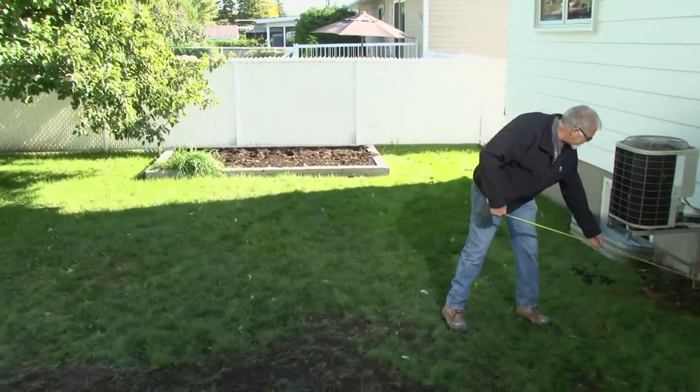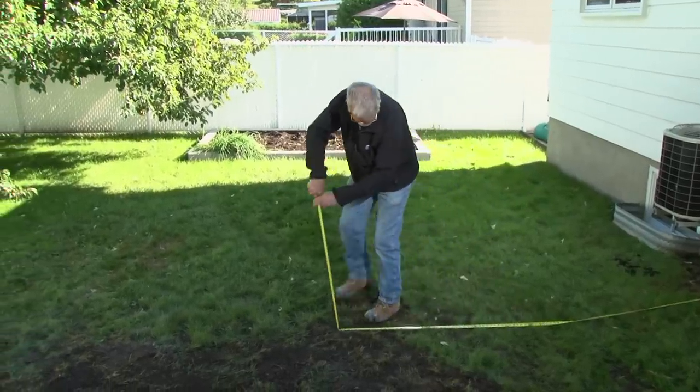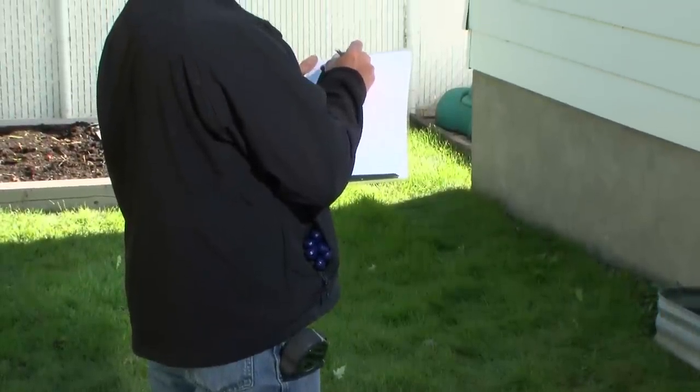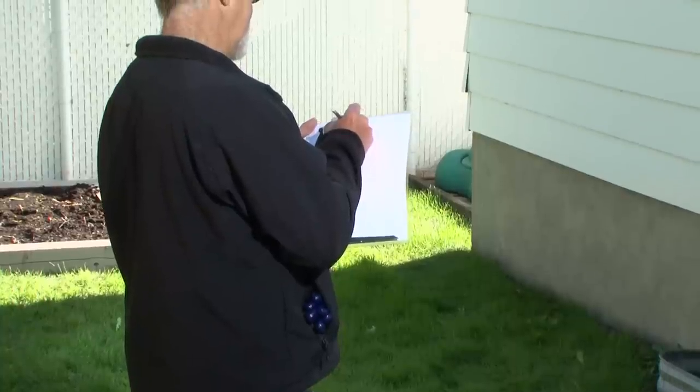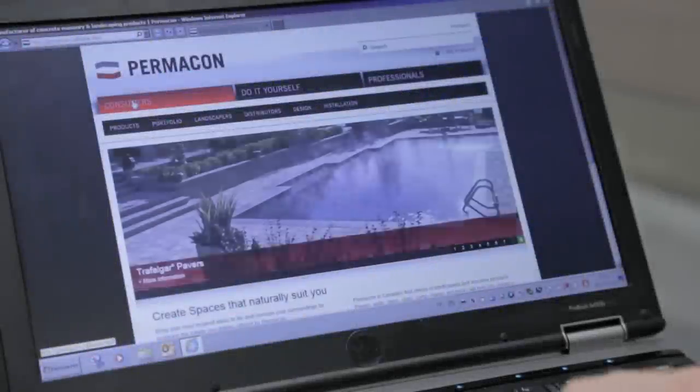To begin your project, make a diagram of the outline of your yard. Carefully measure your land. Using graph paper, write down the measurements and indicate the main features such as house, trees, windows, doors, etc.